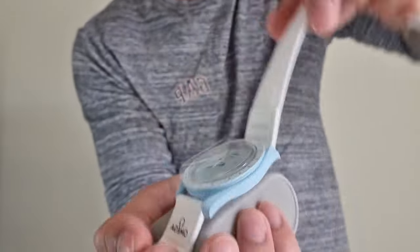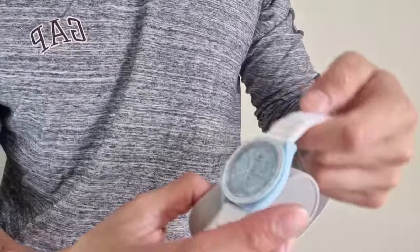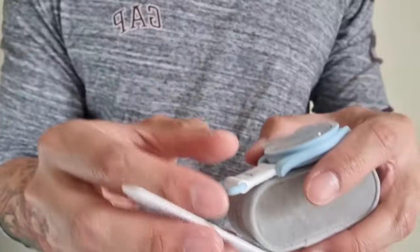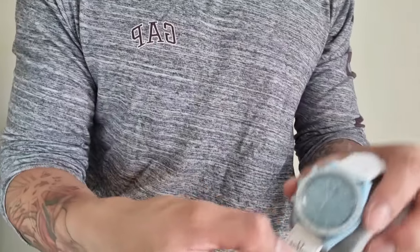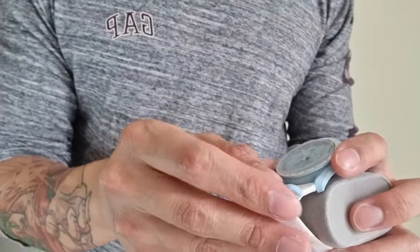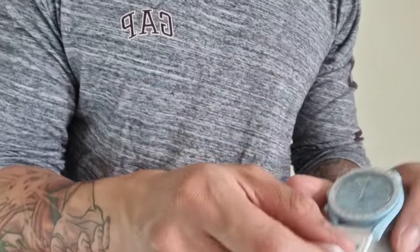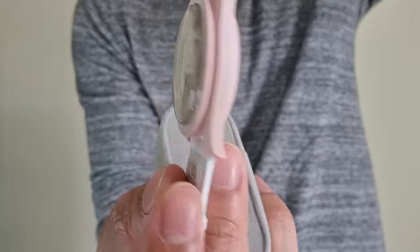She's not really a watch person, but she's slowly getting into them. Like many other people, the Moon Swatch has introduced a lot of non-watch people into watches, which is a great thing for the hobby. Next we've got the Mission to Venus.